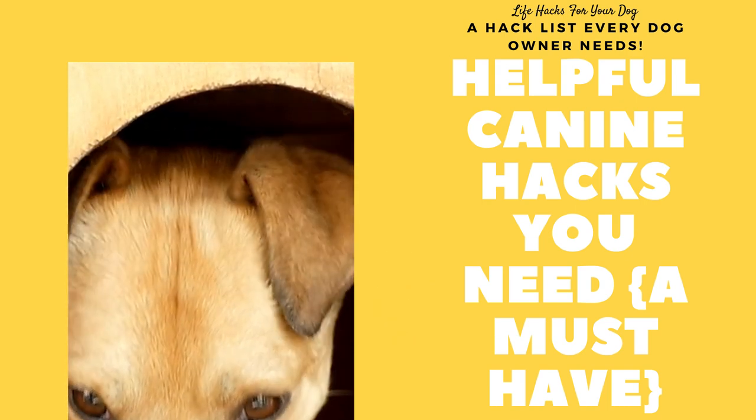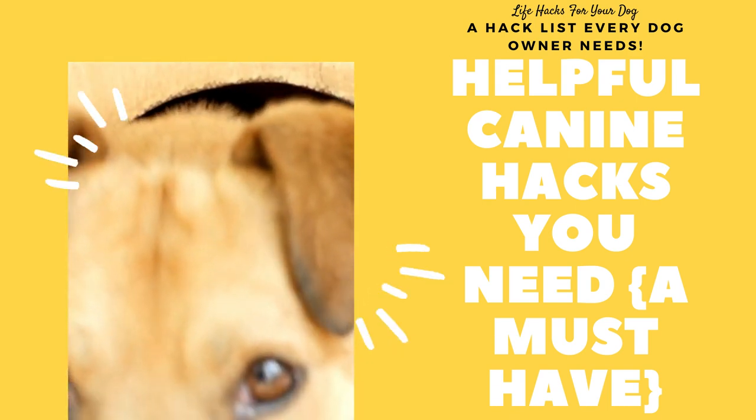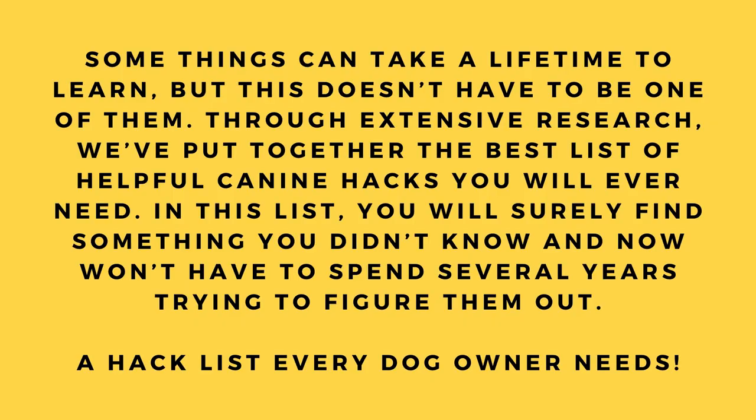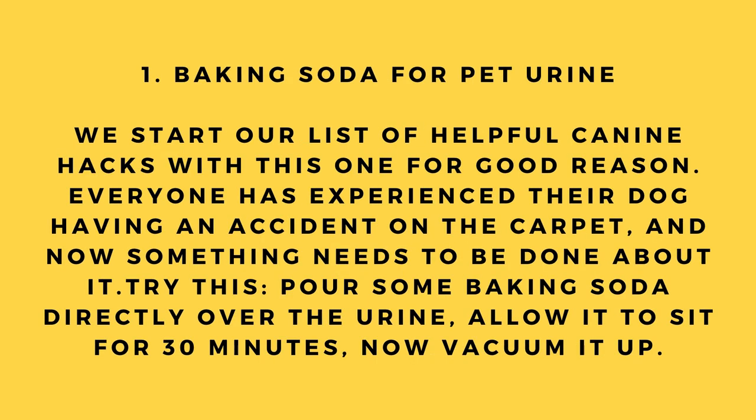Helpful canine hacks you need — a must-have life hacks list for your dog. Some things can take a lifetime to learn, but this doesn't have to be one of them. Through extensive research, we've put together the best list of helpful canine hacks you will ever need. You will surely find something you didn't know and won't have to spend years trying to figure out.